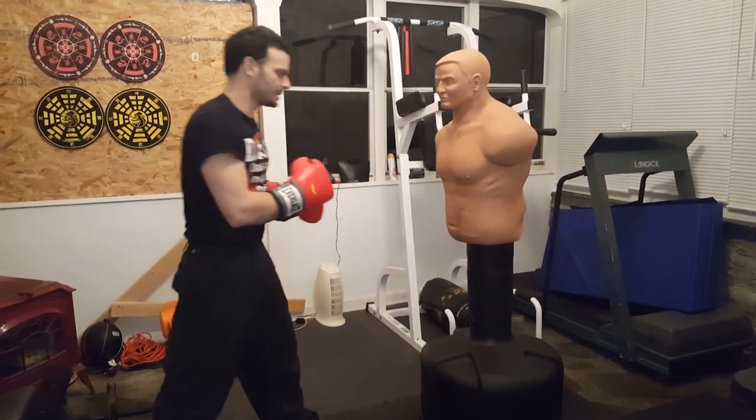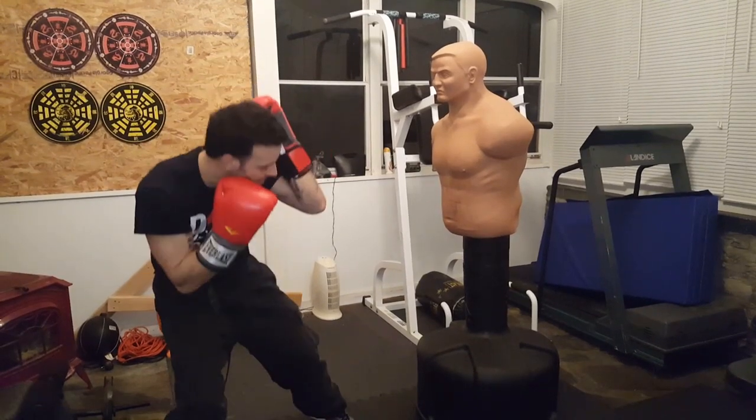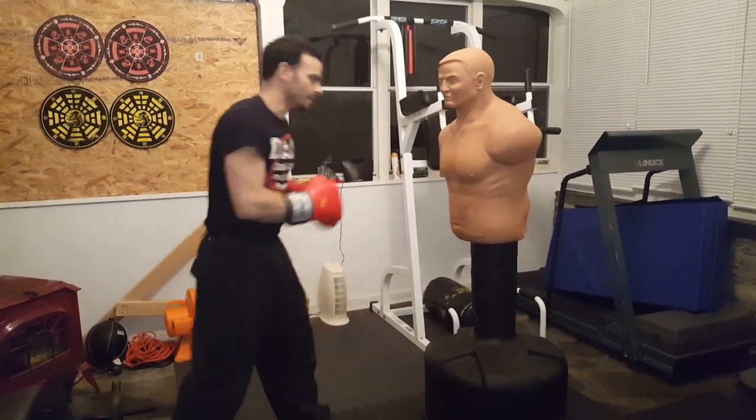You can also come in defensively — wait for him to throw, slip, and deliver the liver shot. Nice and relaxed. There are a lot of different ways to deliver that shot: wait for him to throw, catch the first shot, slip the second, come under, and deliver the liver shot.